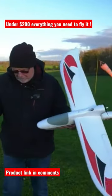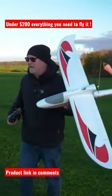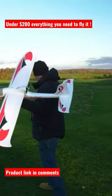That's really what this is all about — simplicity. There's no landing gear, there's no flaps, and that's how it should be with a cheap trainer like this. Let's get it in the air and see how it flies.